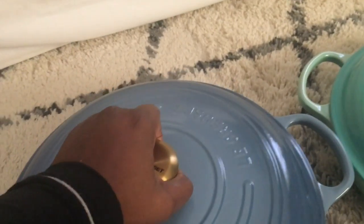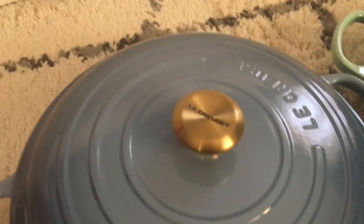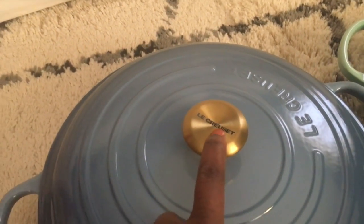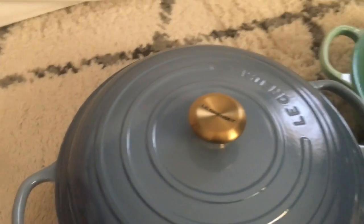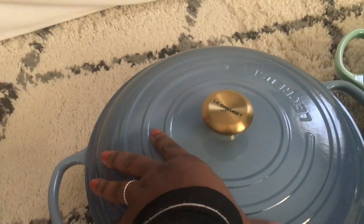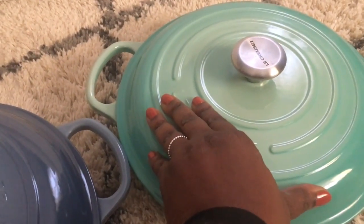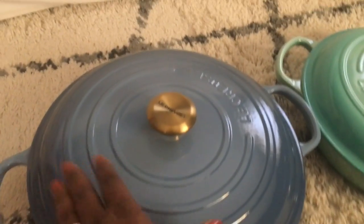I went ahead and got this because I thought, wow — and it looks really heavy too. This is the color chambray, and it comes with the gold handle. This is five quarts and this is three and a half quarts, and this is considerably bigger than that one.